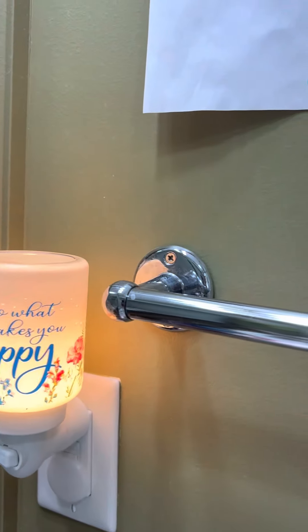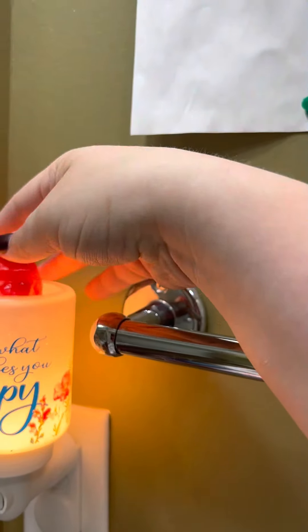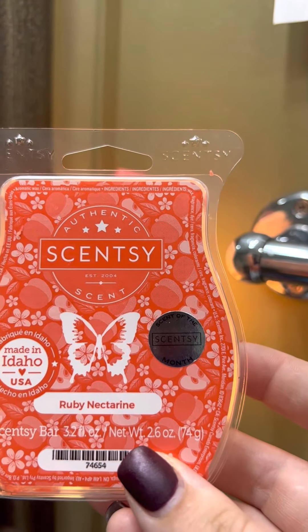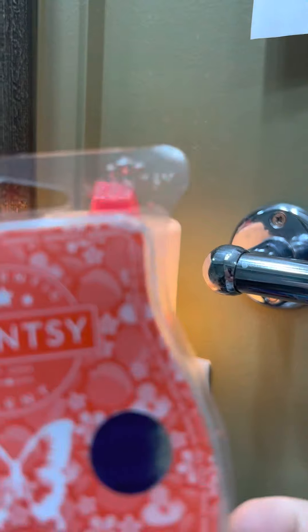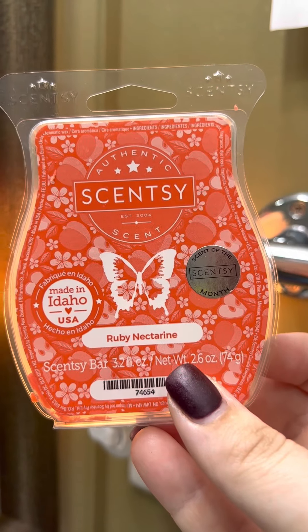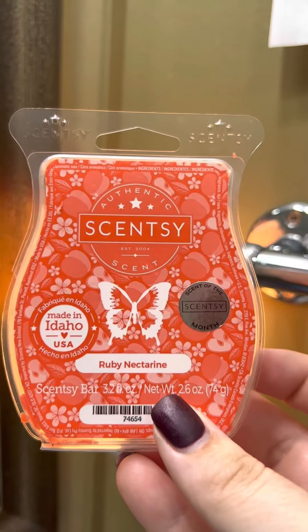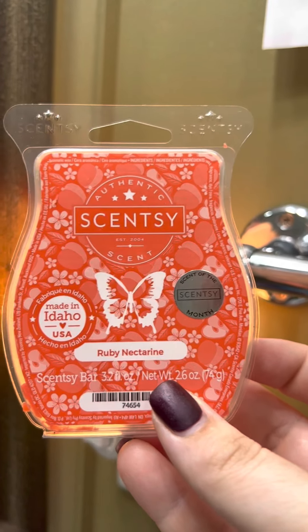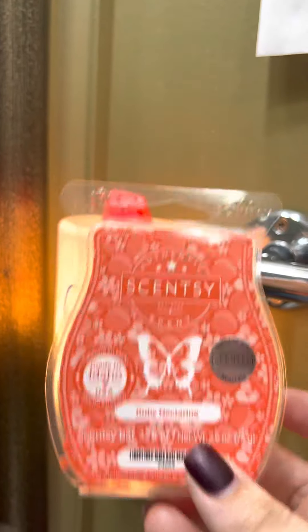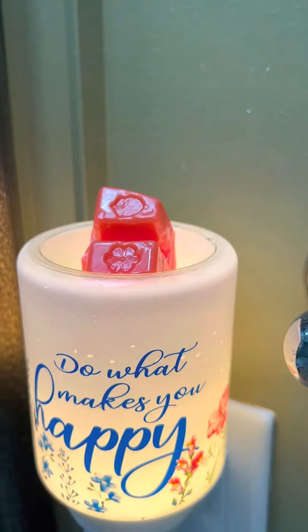This is the kids' bathroom — in this one I have a mini warmer, and I'm warming Ruby Nectarine. Ruby Nectarine was the scent of the month, so it's only available for about another month, unless you add it to your Scentsy Club, then you can get it forever. I love Ruby Nectarine.